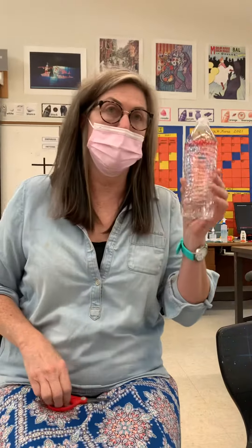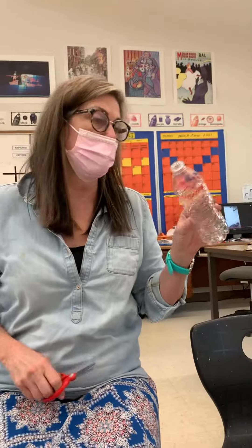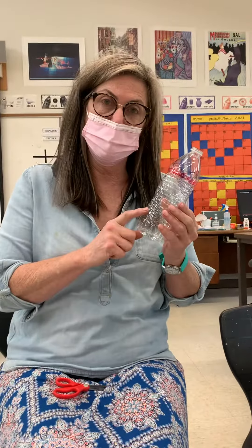Girls and boys, I'm going to show you how to make an everyday bottle that we find in recycling into art. All you need for this are scissors and a Sharpie and a bottle — a little plastic bottle.